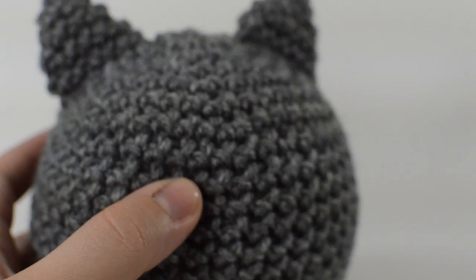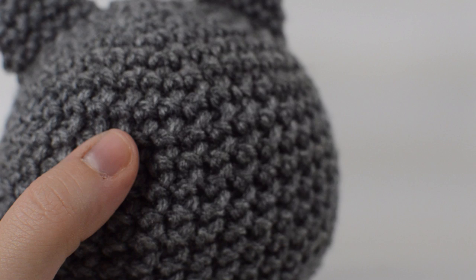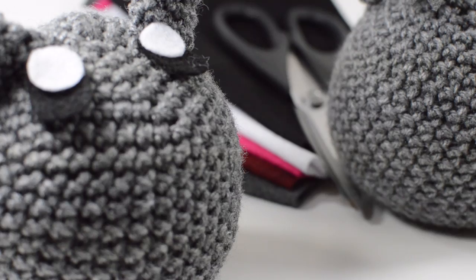Depending on whether you want an open mouth face or just a puffy little upside-down-three look — whether you want the felt face or the sideways three — it's all up to you, and I'll show you how I do both of those.